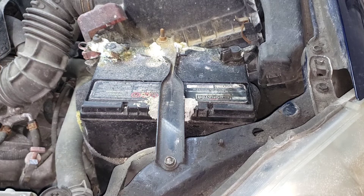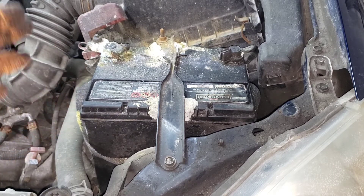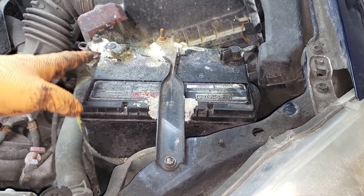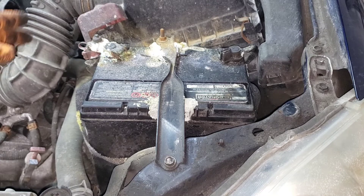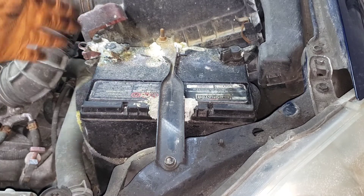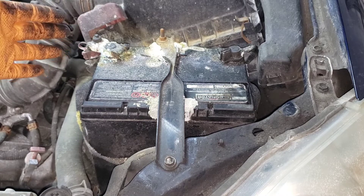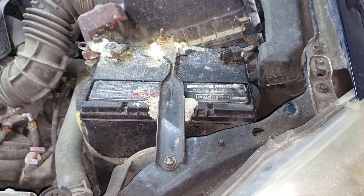After replacing the battery, you're still going to have some of this residue on your terminal. To get rid of it, take a solution of baking soda and water, dunk the terminal in a cup with that solution, and it will chew away at all that acidity, which is a good thing.